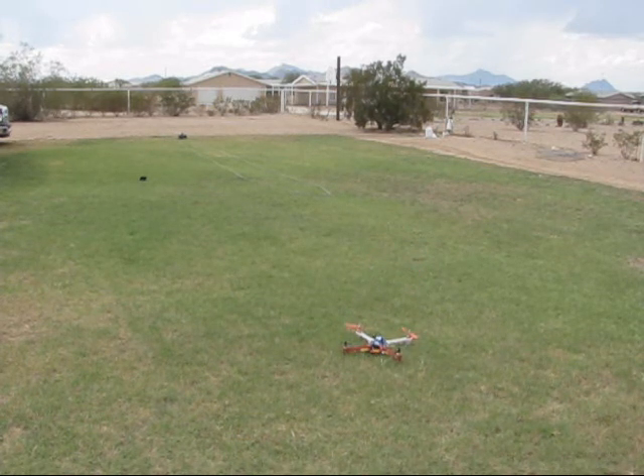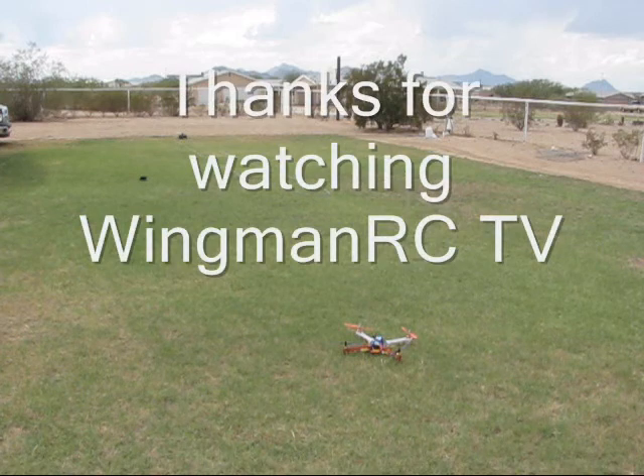Okay, there you go buddy. Sorry I couldn't do more but it's really kind of windy out here man, you can see the trees in the background blowing. But there's your up and down, thanks for watching.